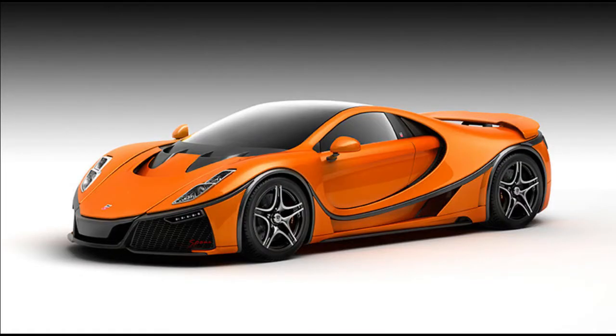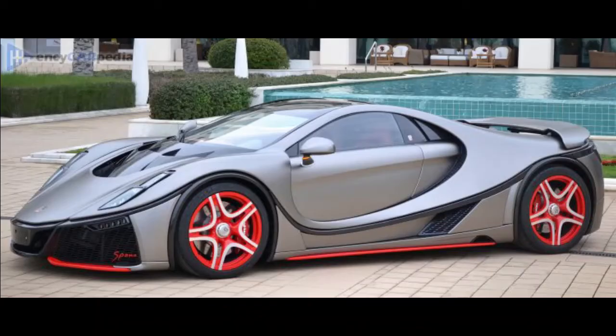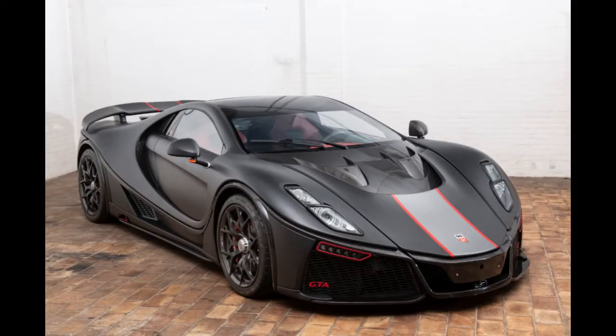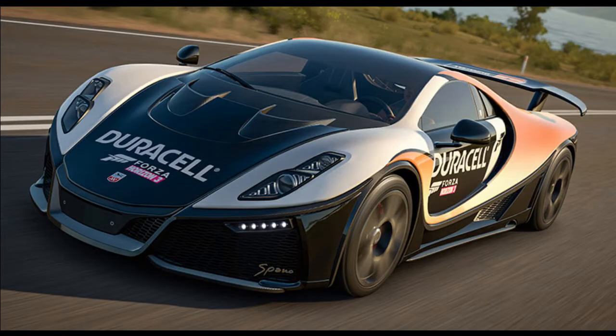The second generation GTA Spano is a beautiful sports car that uses an 8-liter twin-turbocharged V10. The Spano has 925 horsepower and 1,220 lb-ft of torque. The Spano can go 0 to 60 in 2.9 seconds. The Spano also comes equipped with a controllable rear wing.